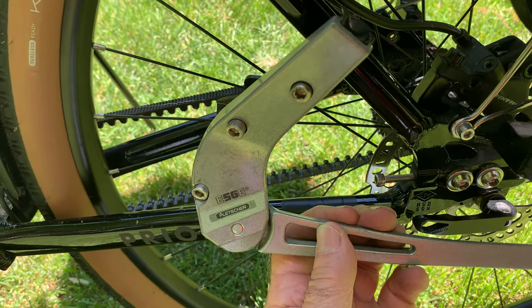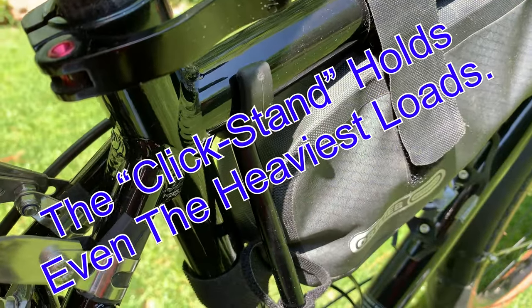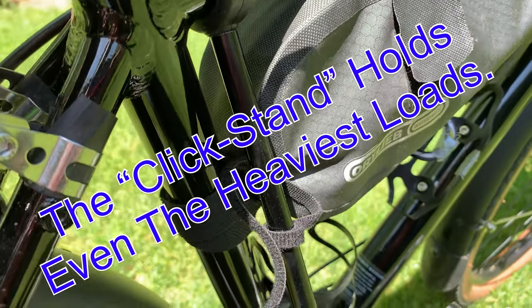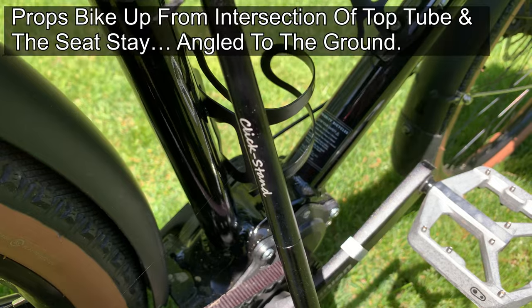So I went to the click stand. The kickstand on my Priority has been replaced by the click stand.